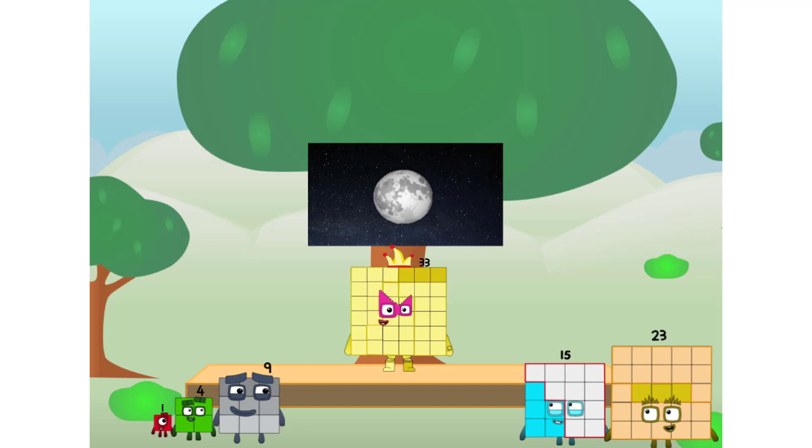Let's solve the puzzle of how to put a square on the moon without using rockets — square power only. Because it's fun to try.